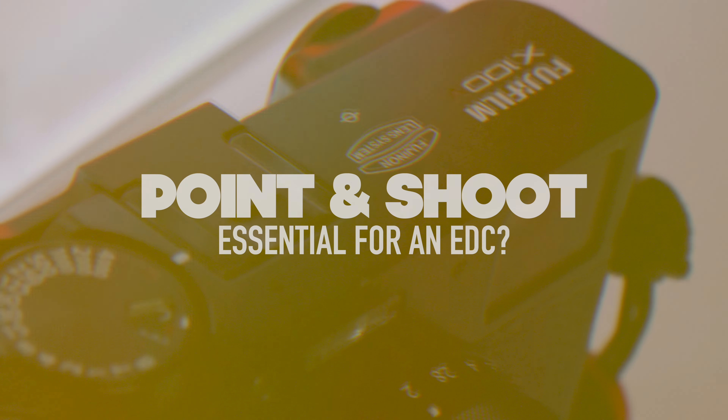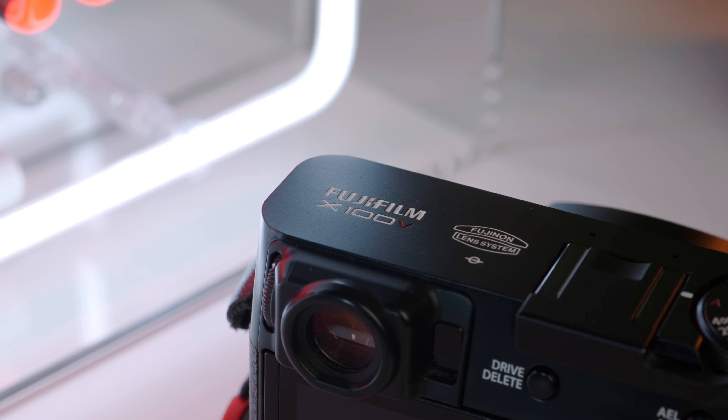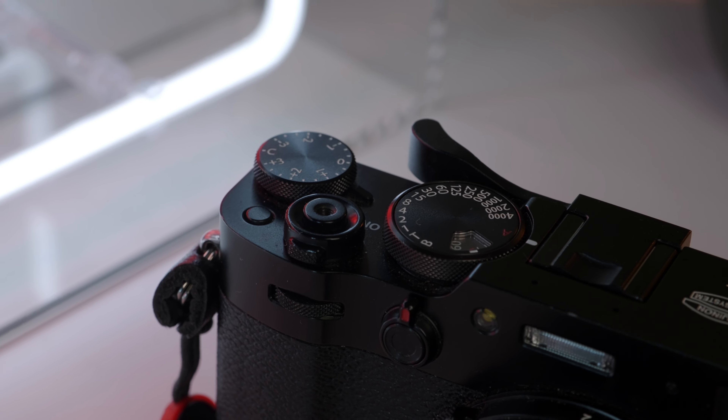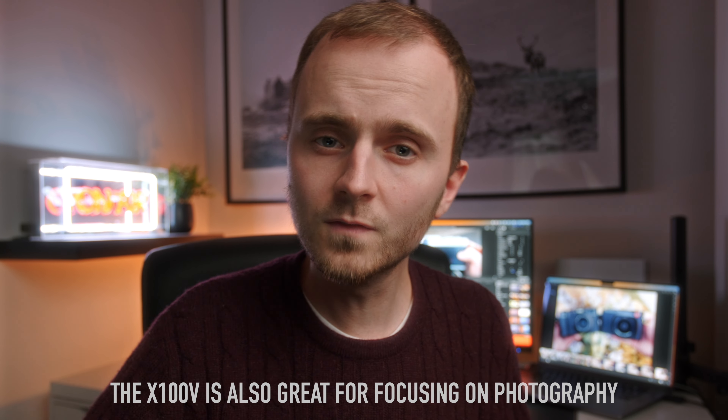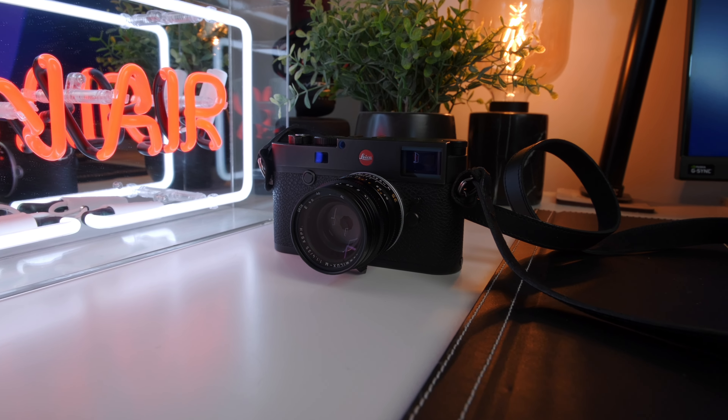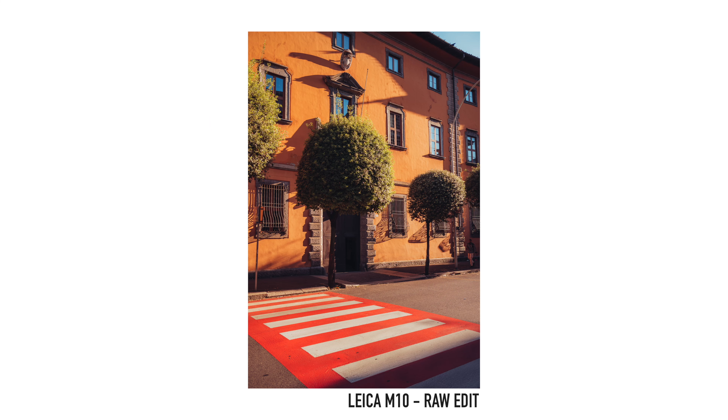First up, a pro for the X100V: the camera can be used pretty much as a point and shoot. You can set most settings to auto and fire away, and it's very easy to use one-handed. I sometimes think of the X100V as a great camera for when photography isn't the main focus — like a day trip with family. Conversely, the M10 requires you to at least focus manually, so it demands some involvement, which is great when photography is the goal but tough when it isn't.